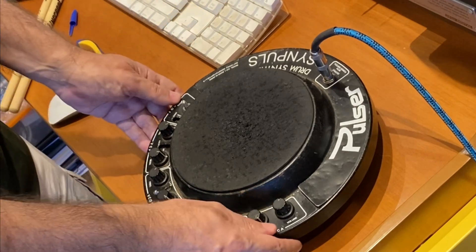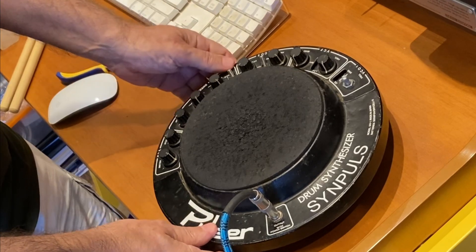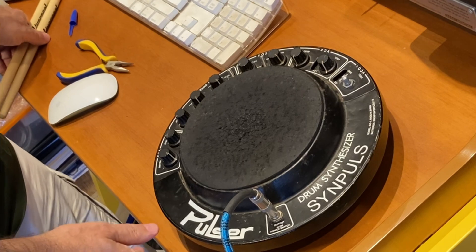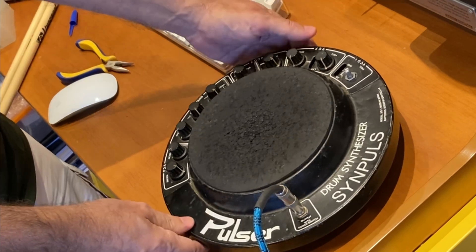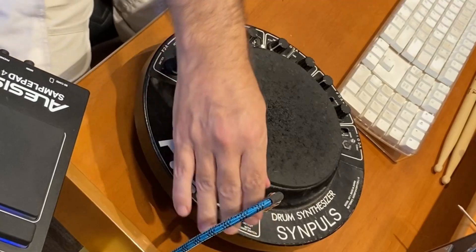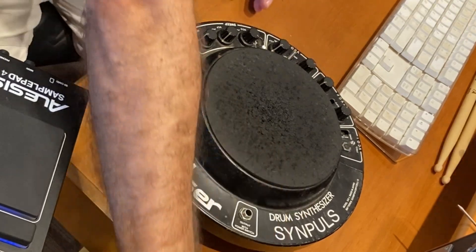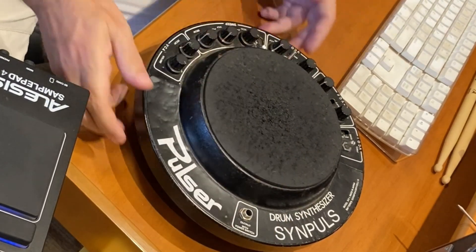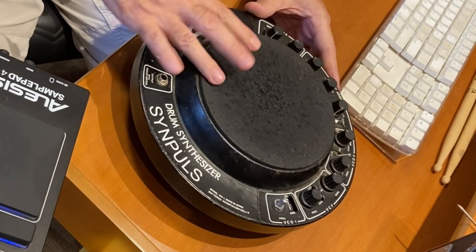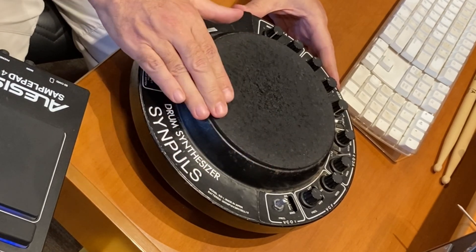This is the Pulsar Drum Synthesizer SYN Plus from the early 80s. It's broken in a few parts. The surface foam here is almost gone — it's decaying at the touch.